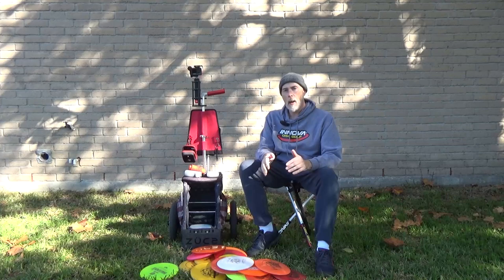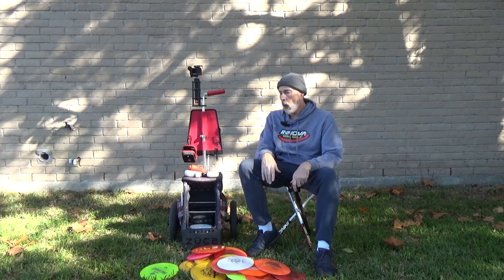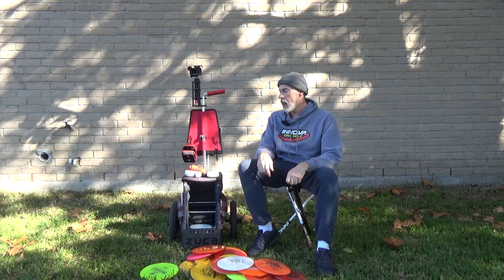That's the new improved winter 2022-2023 in-the-cart setup. When things heat up in a few months I'll upgrade back to Star and Champion models and probably upgrade a few things along the way. Please subscribe if you haven't already — more unique disc golf videos are on the way. Thanks for watching and have a great day.